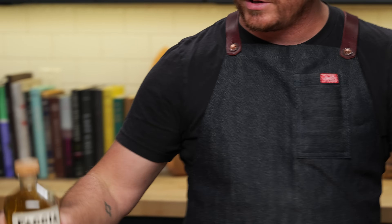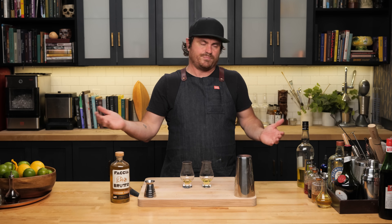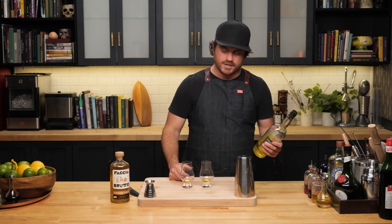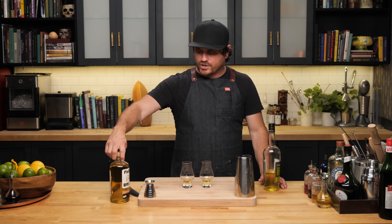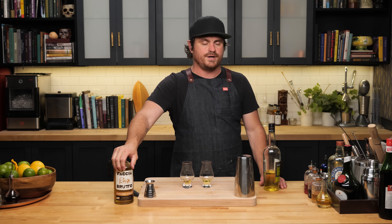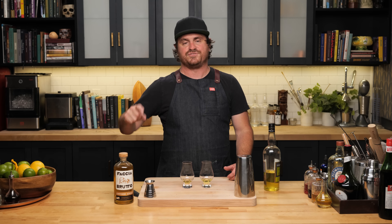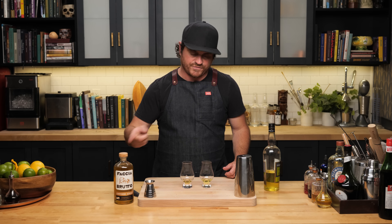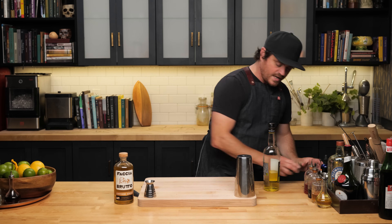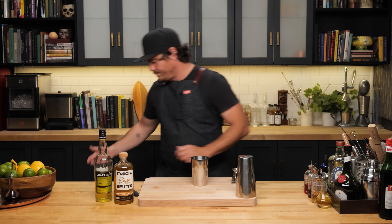The problem with the Giallo as a substitute is that it can't really be much of a substitute if it's super hard to find, just as expensive, and a yearly product. You have just as much chance of finding this as you do of the real chartreuse. But I do really enjoy this product — I'm glad I have a bottle. The company did not send this to me; I actually found it at a store in downtown that carries all the Faccia Brutto stuff. The Faccia Brutto stuff is really good. I actually think this Giallo might be a little bit better in the Shanghai Gin than the real chartreuse.